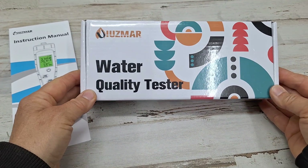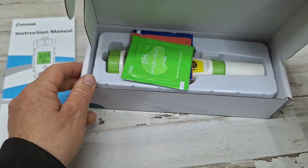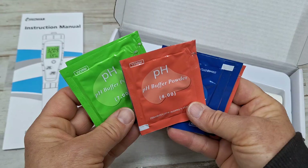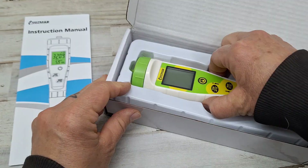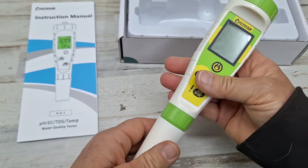I grow a lot of my greens indoors in a kratky hydroponics method, so I was really thrilled when the brand reached out and asked if I'd like to test out this new TDS meter. It comes with a bunch of little packets of buffers. I have not needed to use those yet — I mainly just use this to make sure I'm adding the correct amount of nutrients.